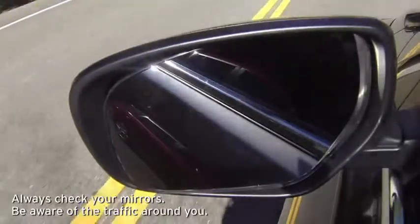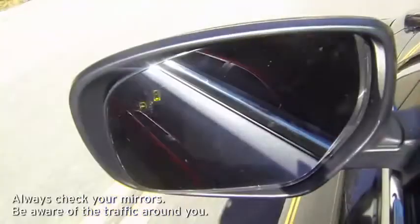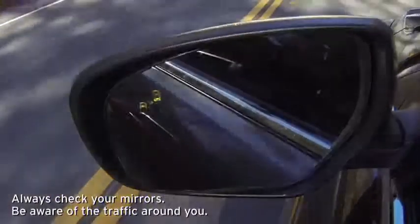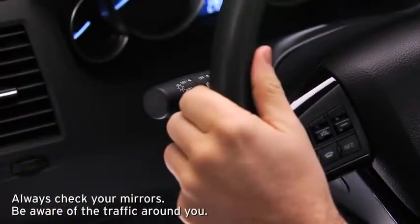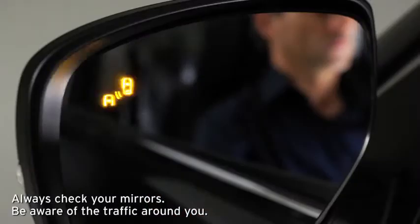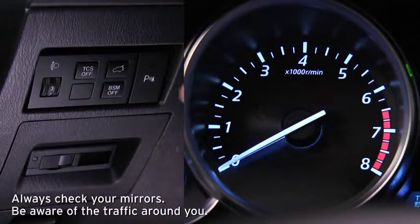The system illuminates the BSM warning light in the outside mirror if a moving vehicle is detected in that zone. The BSM warning beep sounds and the BSM warning light flashes when the turn signal lever is operated to the side where the BSM warning light is illuminated.